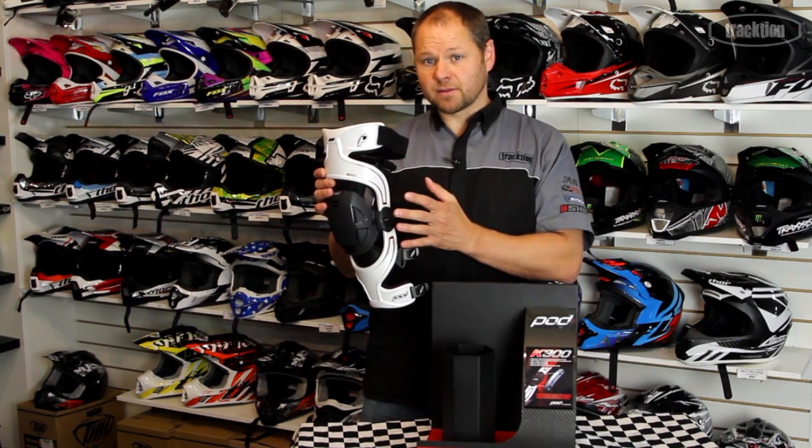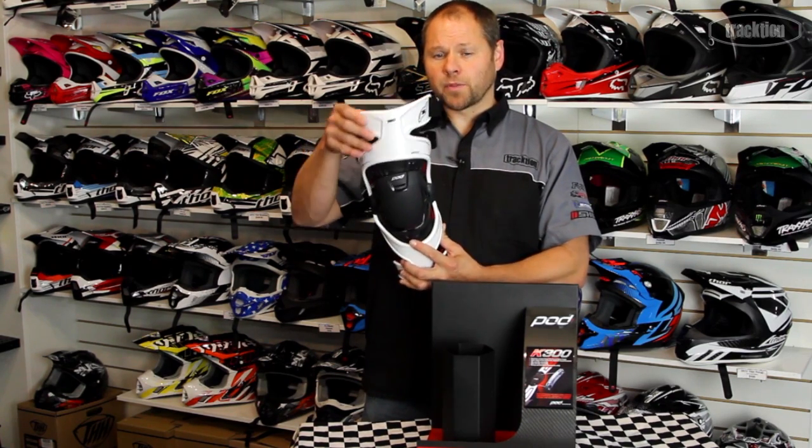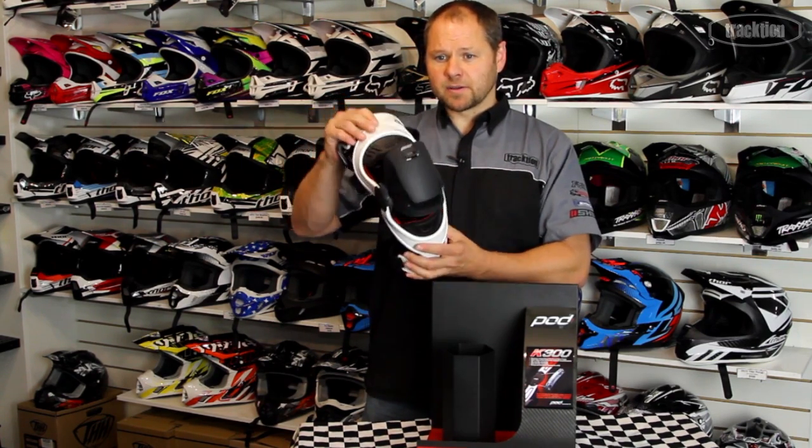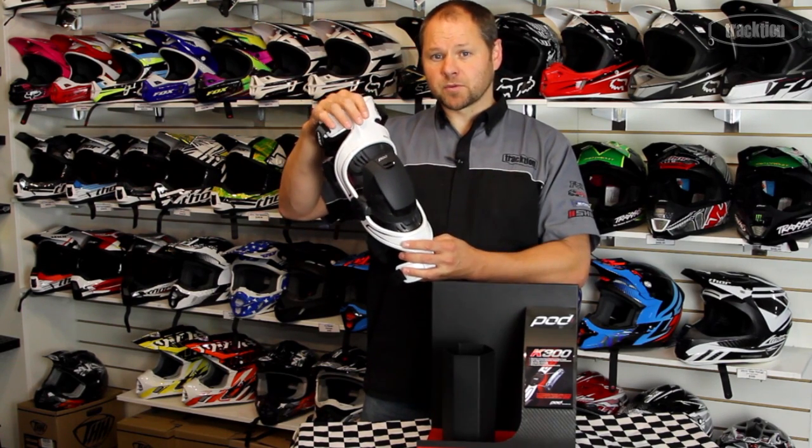Both the K300 and the K700 use essentially a synthetic ligament, and what that gives you is a very nice motion and almost a human-like feel when you've got the brace on your knee.